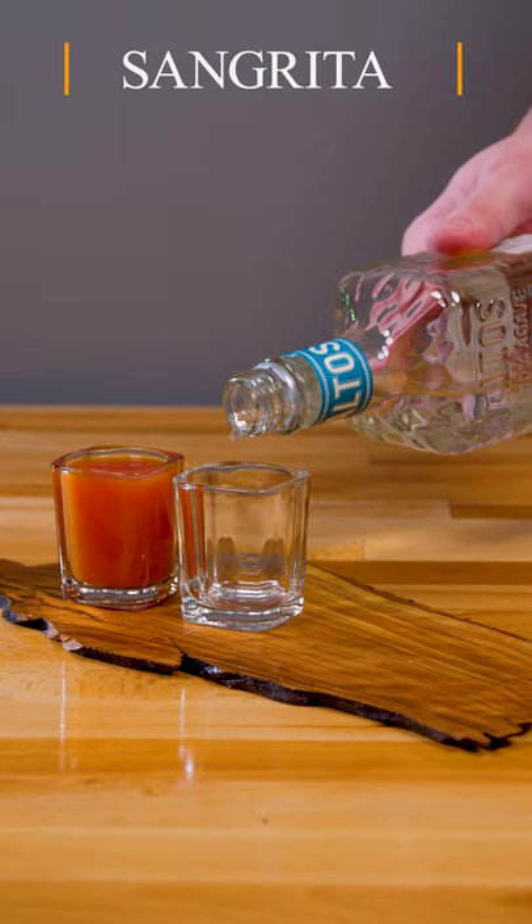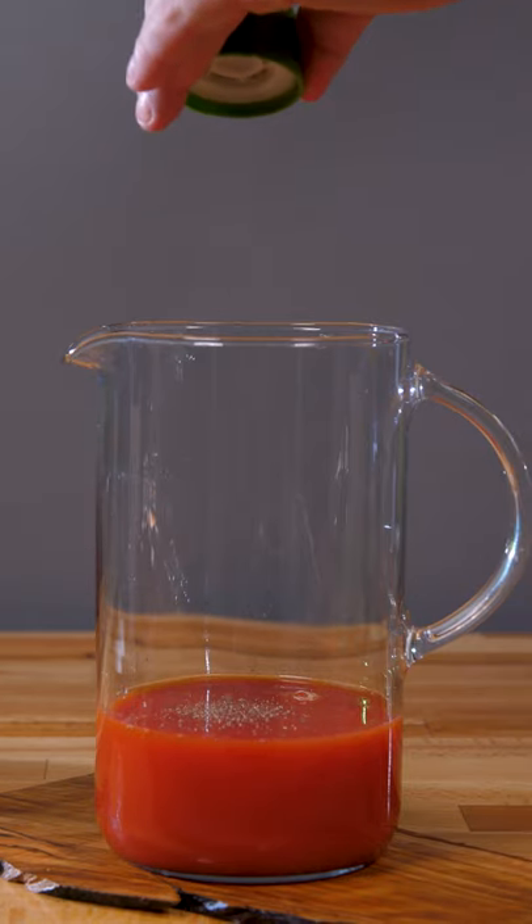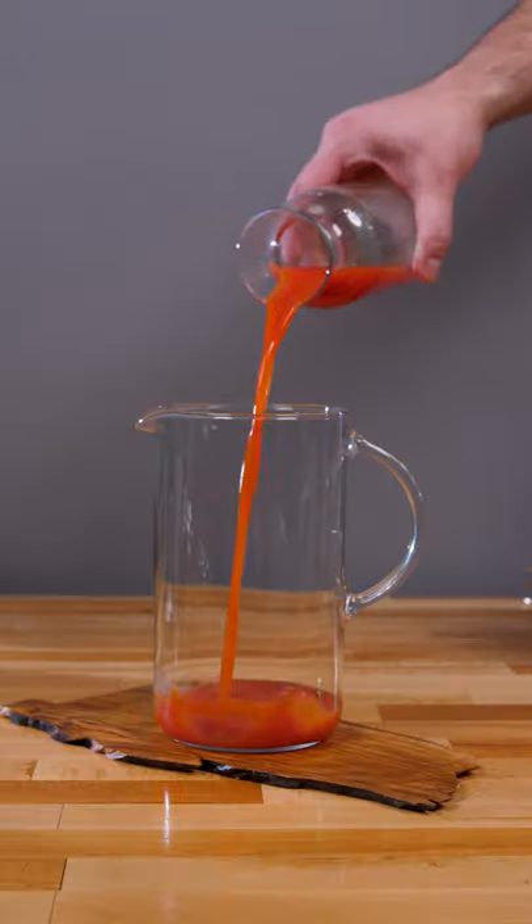How about sangrita? Do you know about it? It's a mix consisting of salt, pepper, something spicy, orange juice and tomato juice.